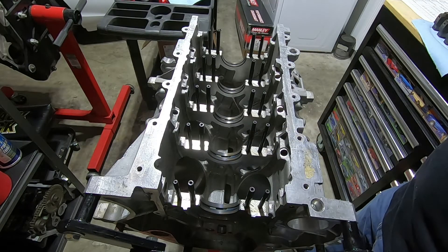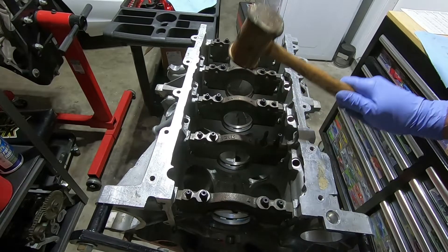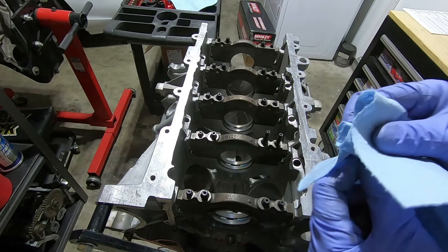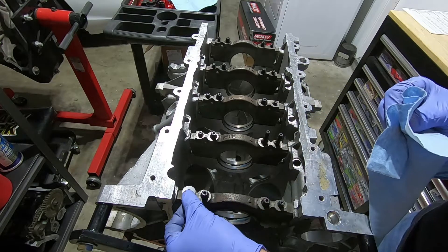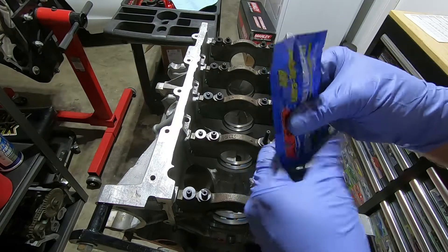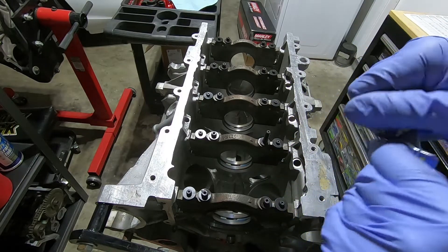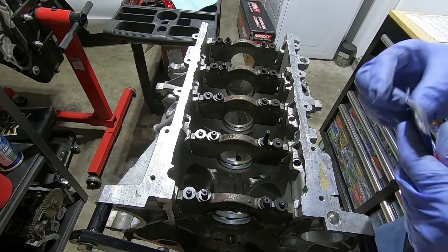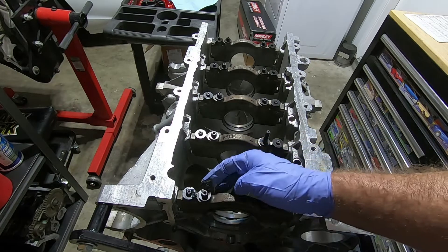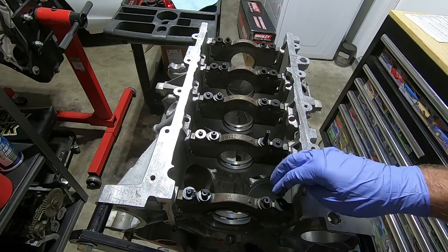Now we can put our main caps on. Take a wooden or plastic mallet and tap them down. Now we can put the washers on — I like to wipe these down as I put them on. The ARP studs come with a little bit of assembly lube. Mix that up and put it on each of the studs — about a pea size — wiping it on so you get it on the washer and the threads, so as the nut goes down it spreads the lube all around.